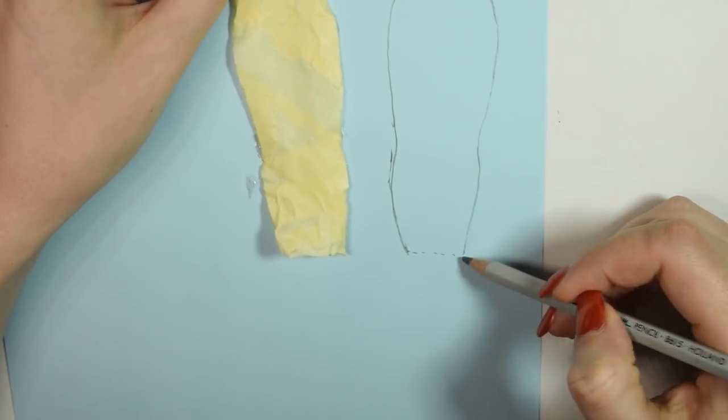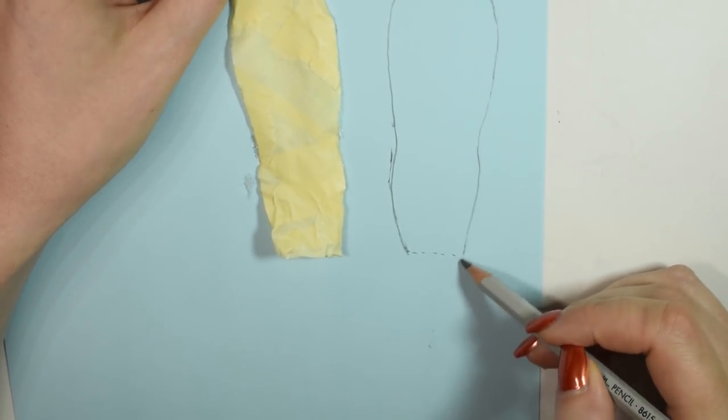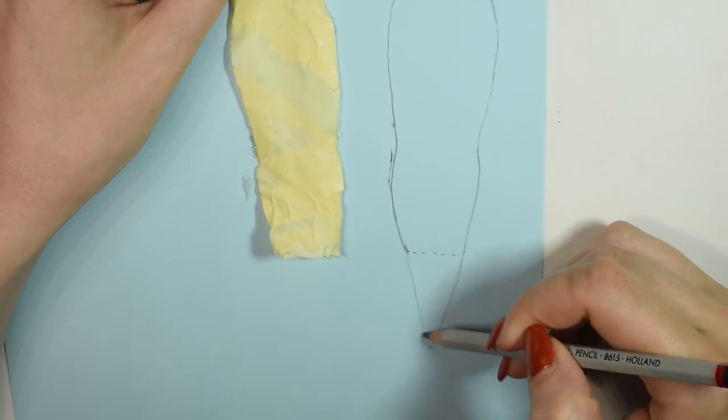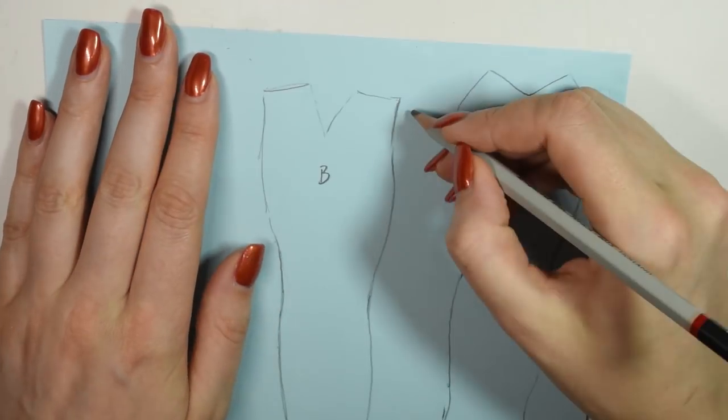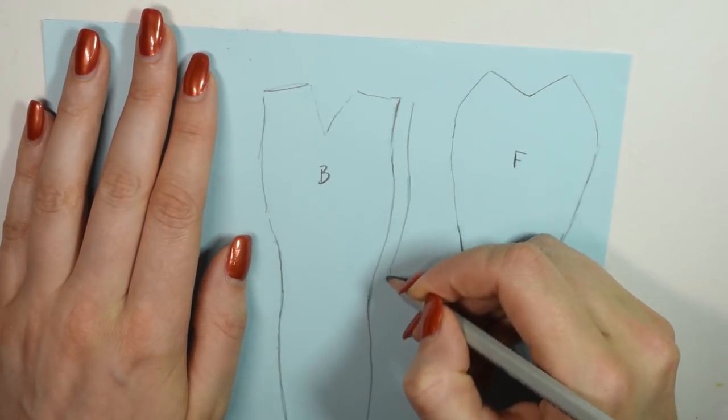Now you can trace the pattern pieces onto paper. I added a bit of extra around the sides of the back piece just so they could overlap. And for those of you who are allergic to latex, which I'll be making the tail from, you can just use this method to make a pattern for then sewing a fabric tail.